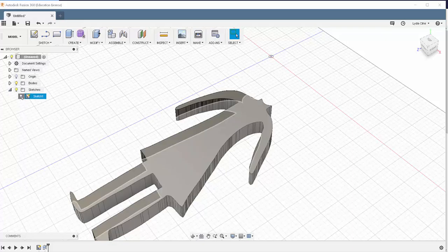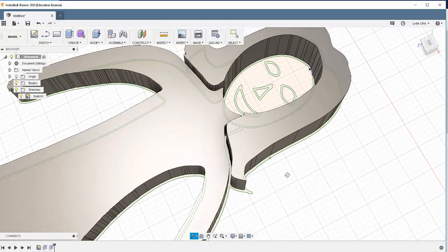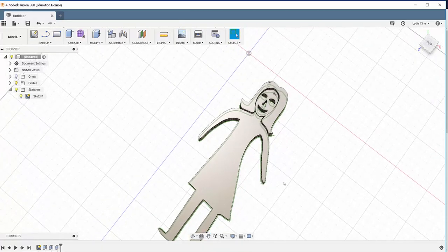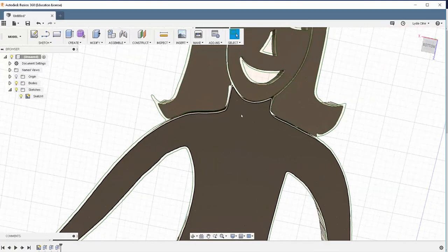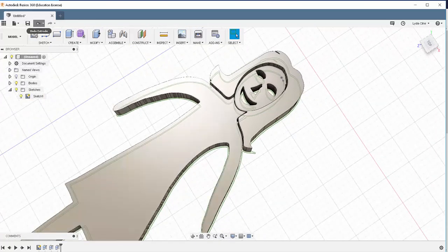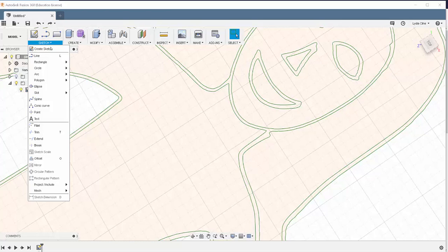Then go here and turn the sketches back on. That looks pretty good. I'll want to check to see that I don't have any pieces that aren't attached. It looks like I do have an issue there. So what I could do is try to push-pull the parts together, but instead I'm going to alter the sketch — I just think this will be easier.